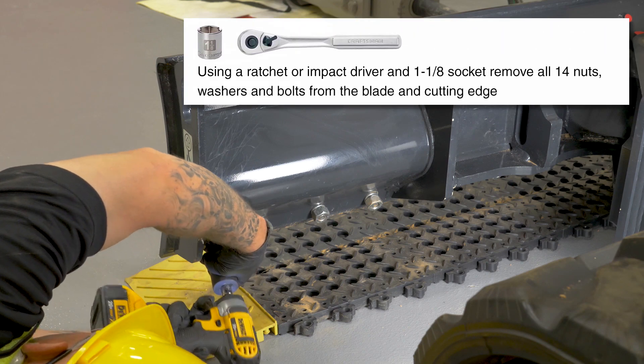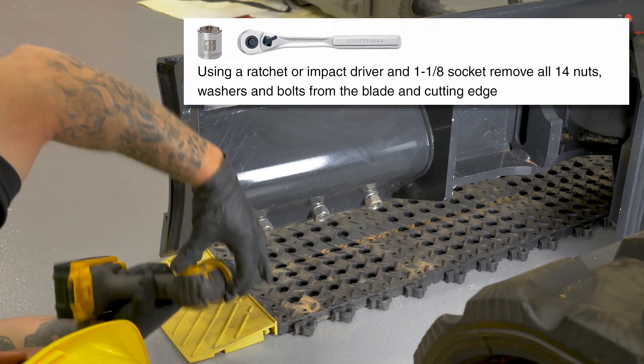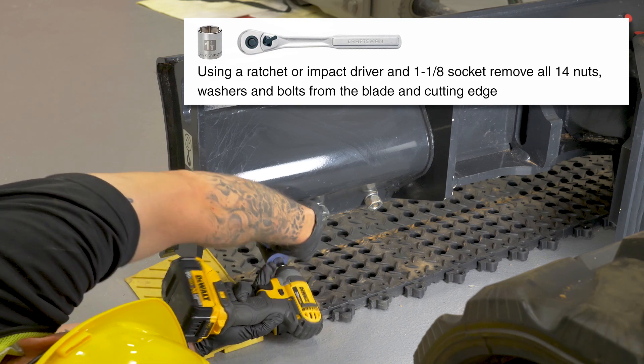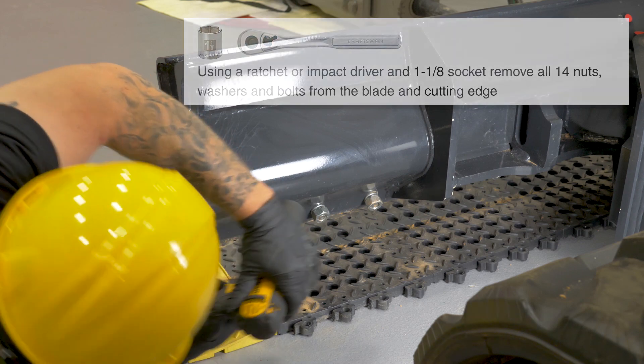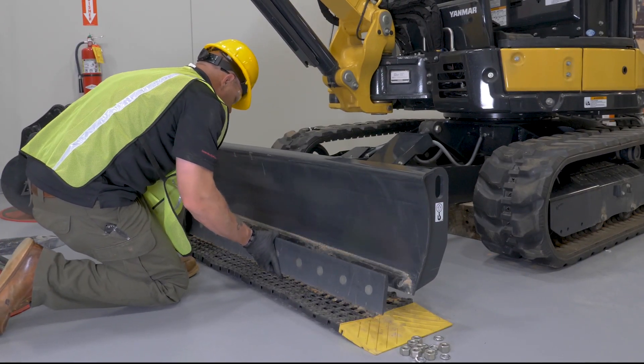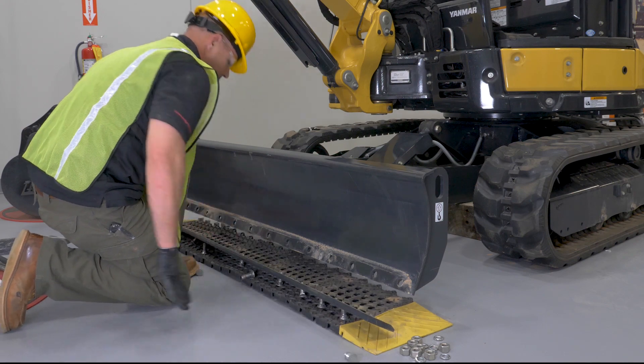Using a ratchet or impact driver with a one-inch socket, remove all 14 nuts, washers, and bolts from the blade and the cutting edge. Now that we've got all 14 nuts and washers off, we can go ahead and pull the cutting edge off.